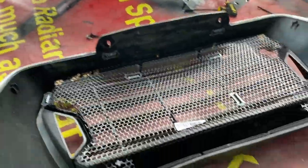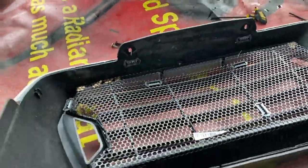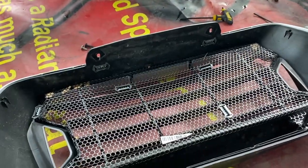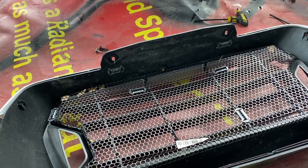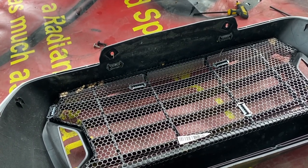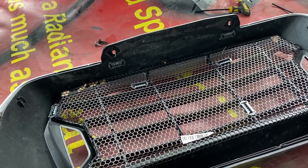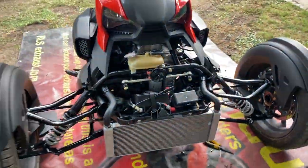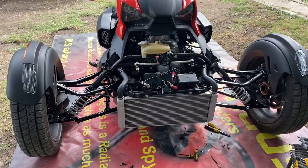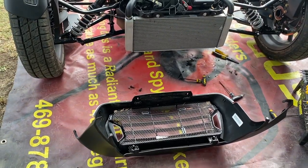My installation is done with zip ties — very easy installation, to be honest with you. You can drill holes and put in hardware if that's something you want to do, but the zip ties do hold up. It's going to take one heck of a force to hit that thing and break the zip ties loose, and if it does take an impact like that, I assure you your radiator is going to suffer some damage as well.